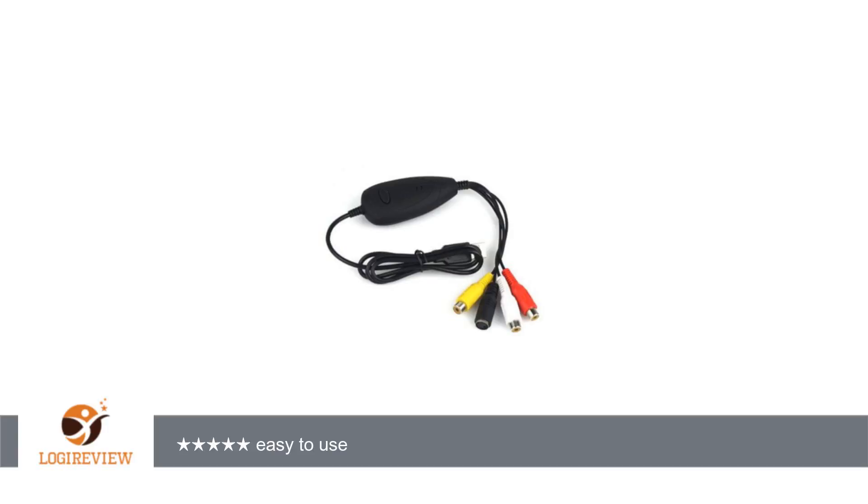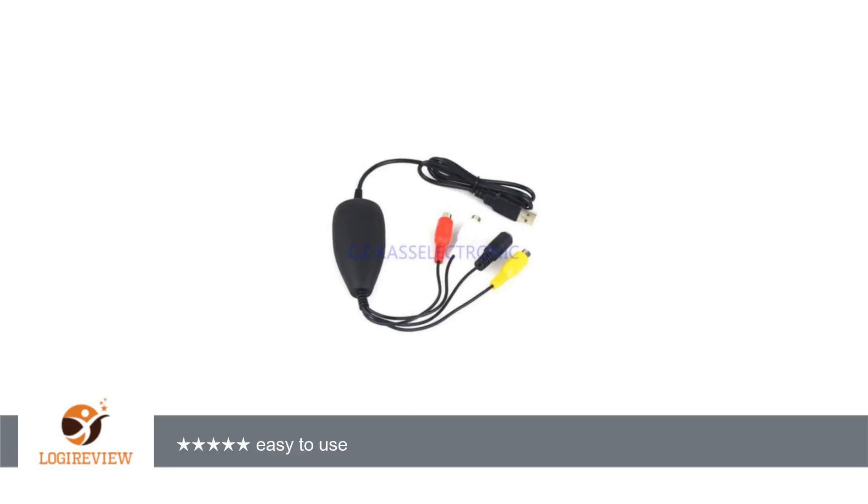Welcome to External Hardware Sound Cards Tuner, TV, Best Of. This item has a rating of 5.0 out of 5 stars.